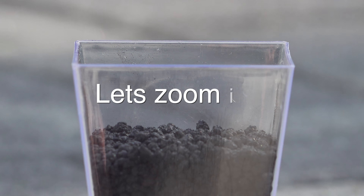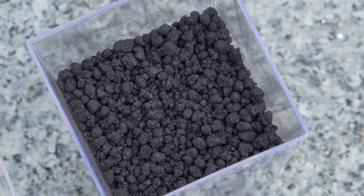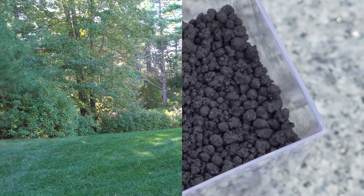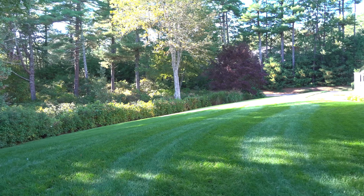But Biochar does a lot more than just holding on to things. Those little holes that make up its structure are a perfect area for microbes to grow in your lawn. Now that might sound kind of gross, but it's in fact really good for the overall health of your turf. That's why Biochar is so unique — it can actually create a better soil structure so that you have those things in your soil when your lawn needs them.